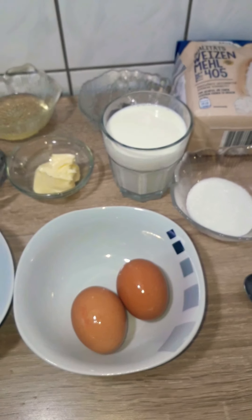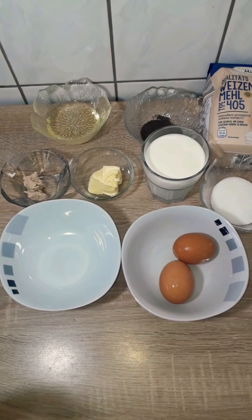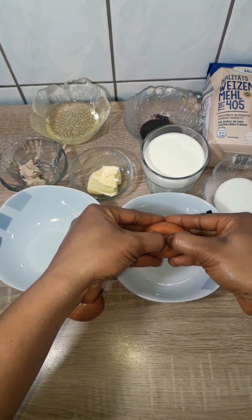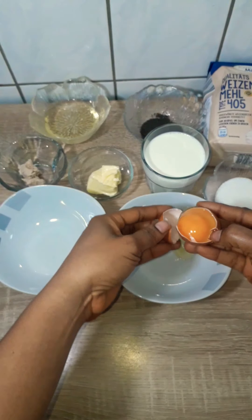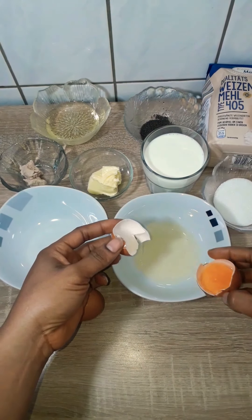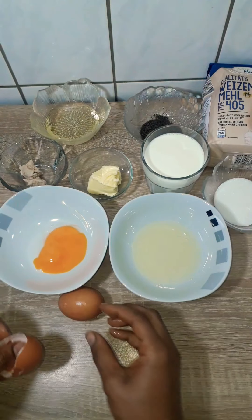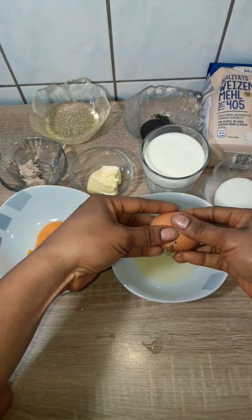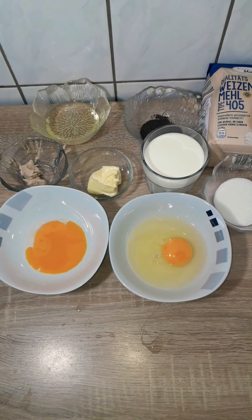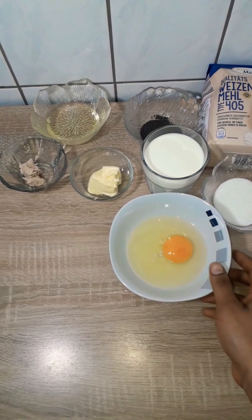We're going to start by separating the eggs, because for the rolls we're going to be needing one whole egg and one egg white. The one egg yolk that comes out from it, we are going to use it later to egg wash the rolls. As always, the list of ingredients and the exact measurements are listed in the description box below.